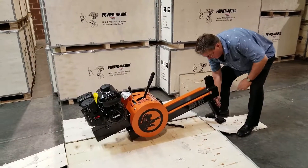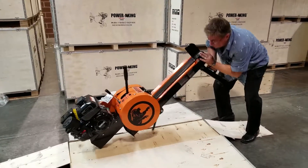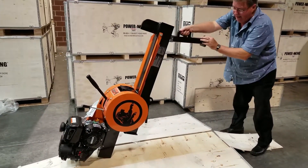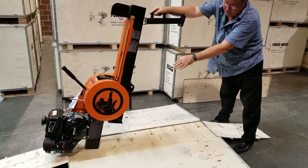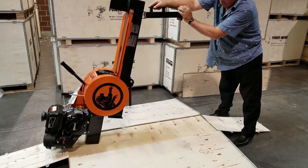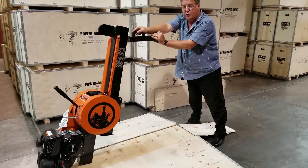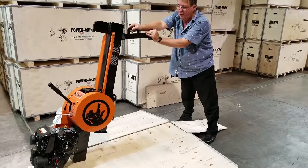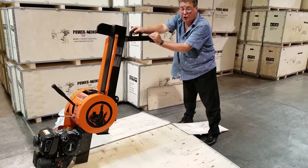Now we're going to go ahead and grab ahold of this handle and lift this up, resting it on the back of the unit. Make sure that we don't rest it on the engine — it's resting on the back of the beam. This is a two-person installation, so you're going to want someone to hold this while we put the axle assembly on.